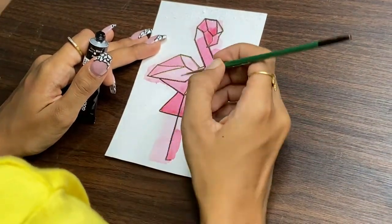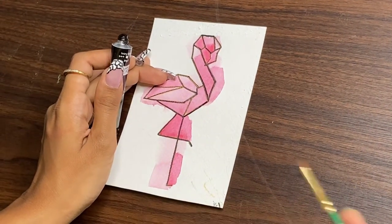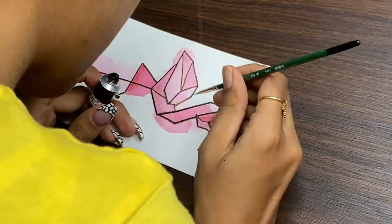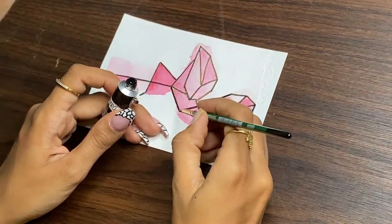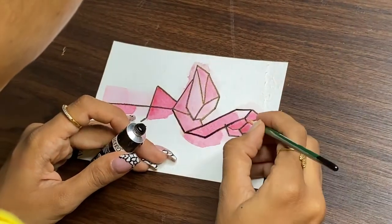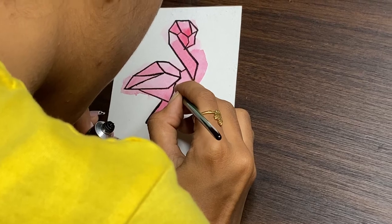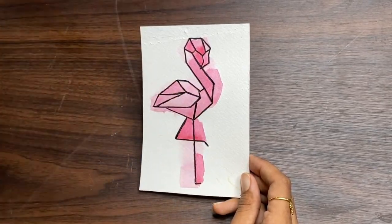The sketch pen is not very dark, so I am using ivory black color. I will draw it with a liner brush with zero number. And this is the final look of our flamingo.